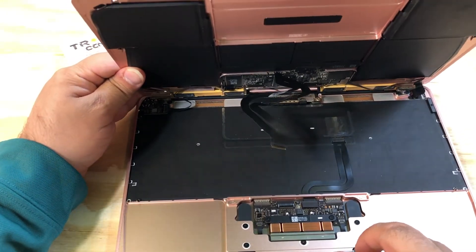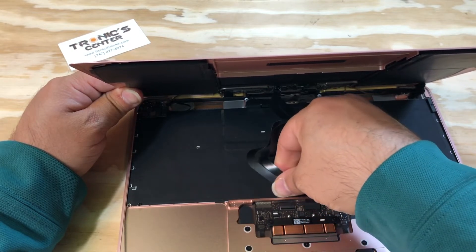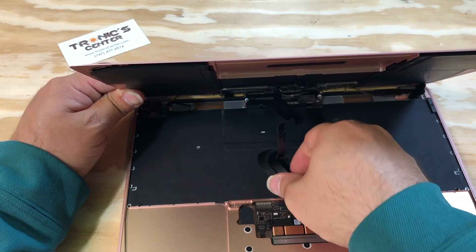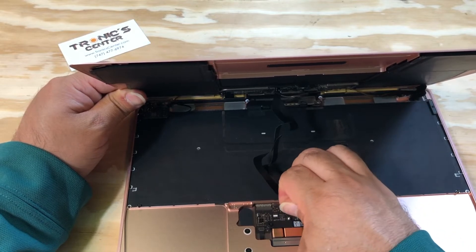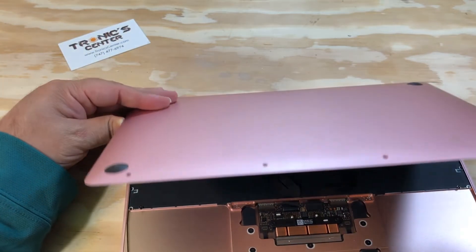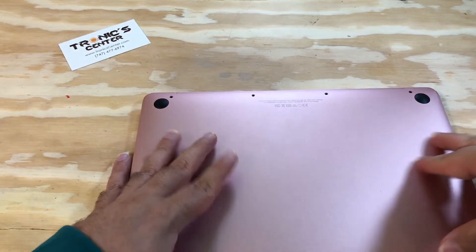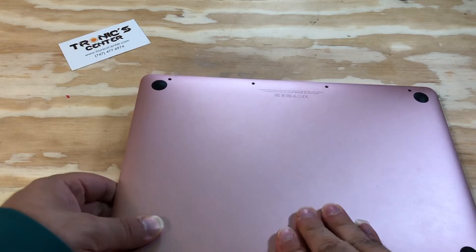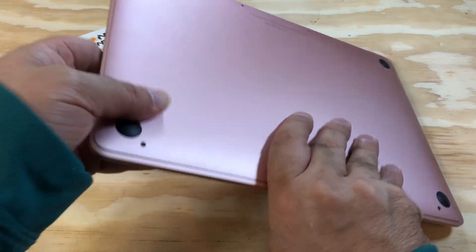Turn it to the 45-degree angle to connect the IPD flex cable. Close the tip. Put the bottom case in the same position. Tighten up the screws.